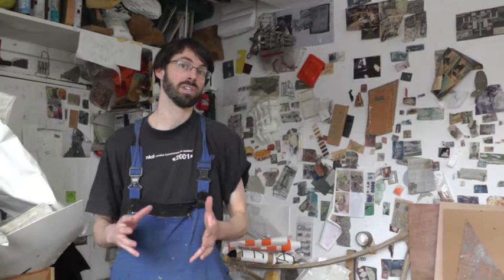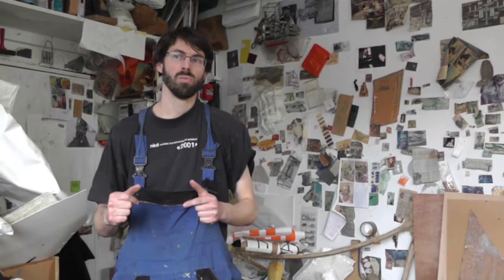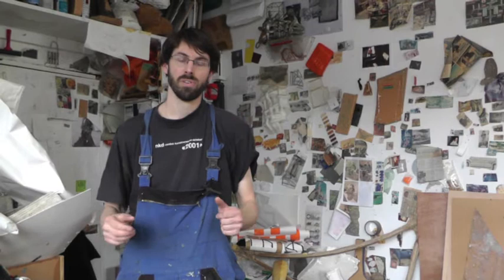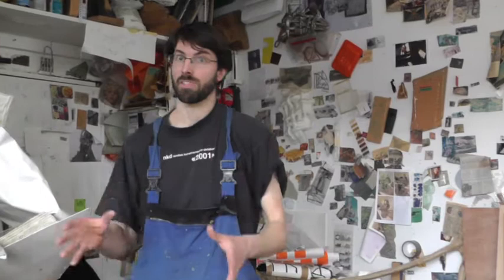Getting all that time to work on stuff and having the focus of the show at the end of it really helped. It allowed me to try out a lot of new directions and also consolidate a lot of the stuff I was thinking about at the time. It was just getting a chance to really focus on things. A lot of the stuff I'm working on now has kind of come out of that period.